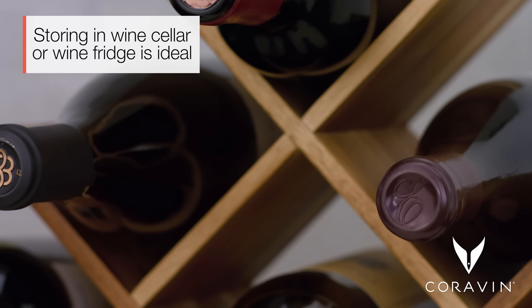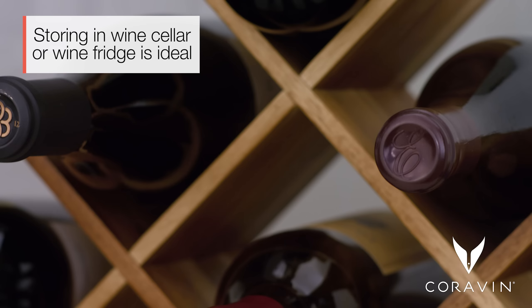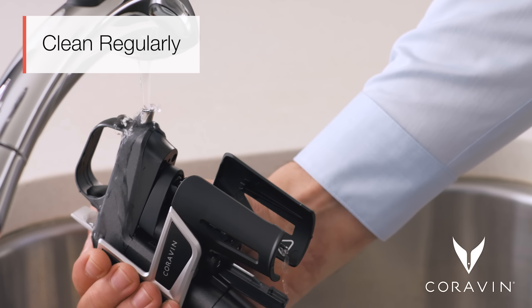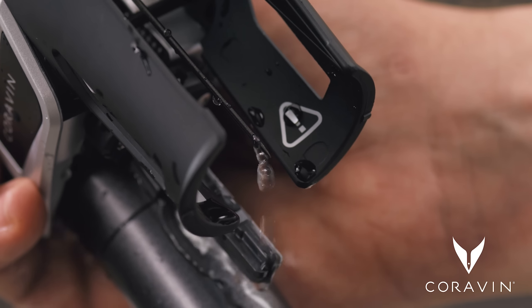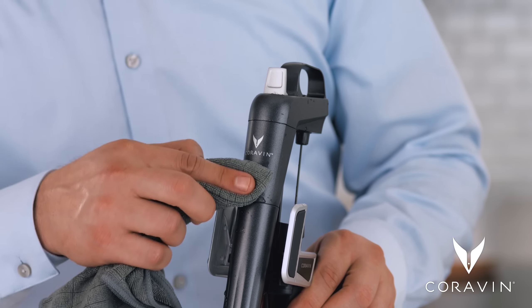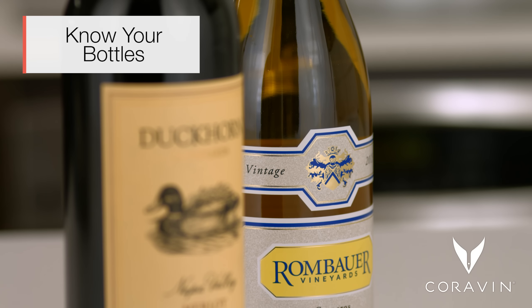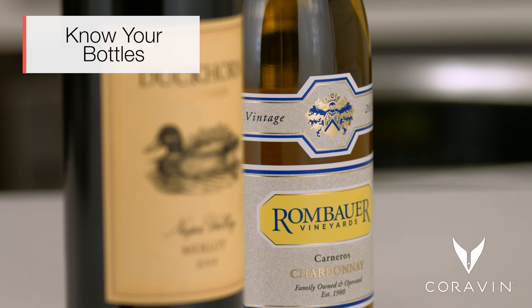Keep bottles away from any direct sunlight, avoiding temperature fluctuations. Clean regularly — don't forget to clean your Coravin at the end of each night of use so there's no wine residue left.